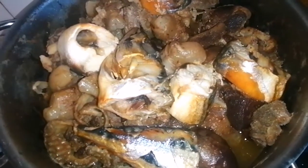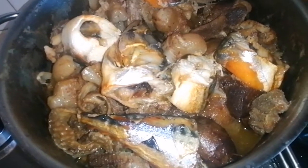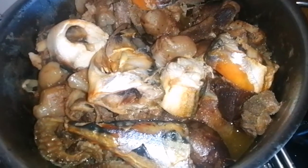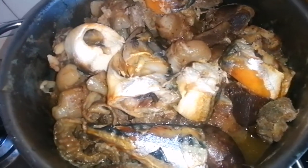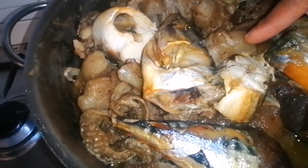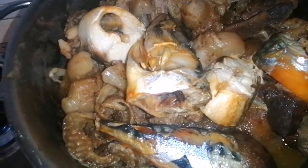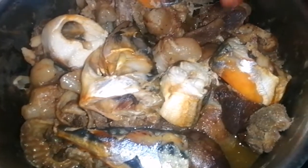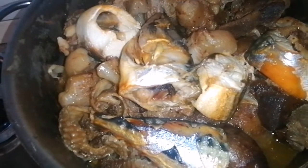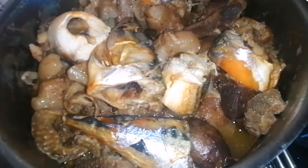I've already gone ahead to make it quicker and easier. I have my proteins ready: I have cow skin, goat meat, beef, and shaki which we call cow towel. I've already steamed these and they're ready for use. Mind you, you can use any protein of your choice — it is all optional. This is a very quick and emergency meal.